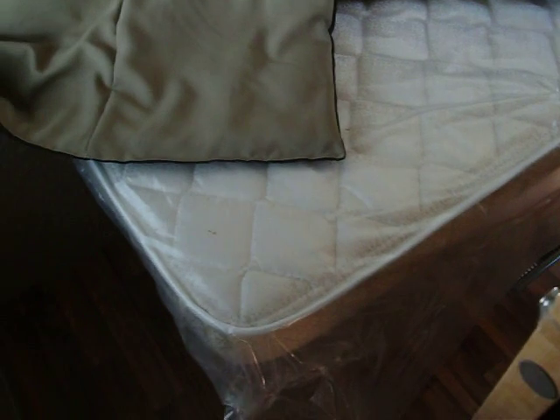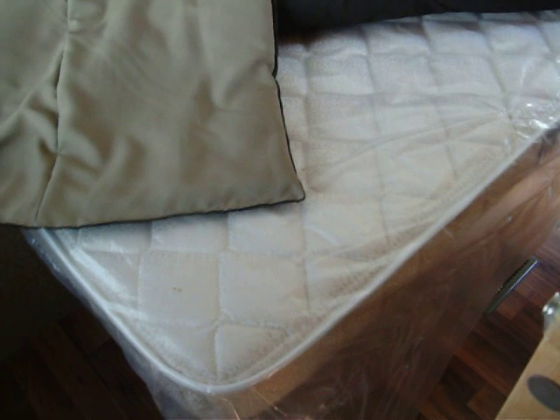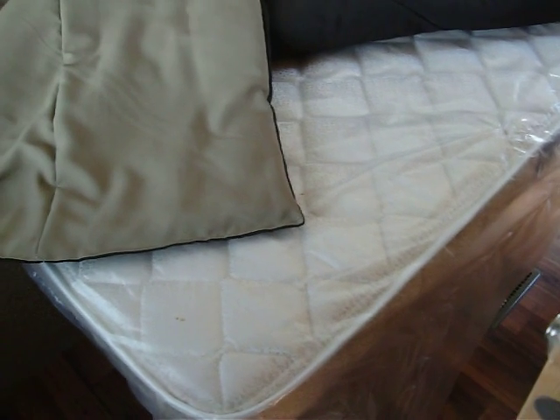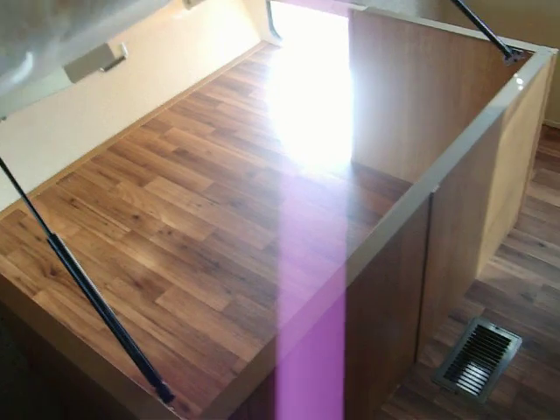They did put a Serta mattress in here too — unlike anything at this price point. Most of these come with either a foam mattress or some inner spring that's just not the most comfortable. So this is a cool feature. It does come with a comforter and the pillows. Underneath here are two gas strut storages that will allow access for compartment type storage containers where you can keep personal hygiene items nice and organized.